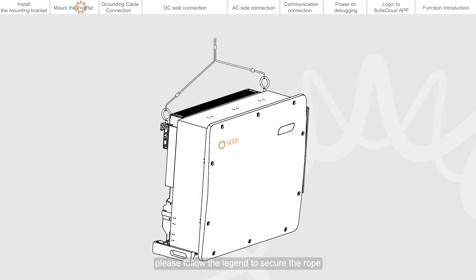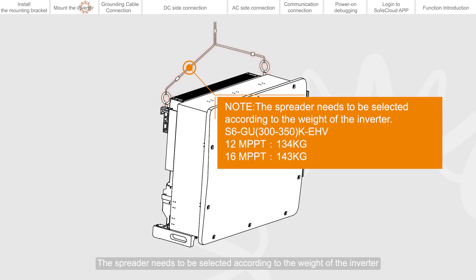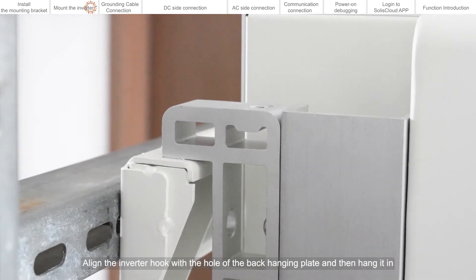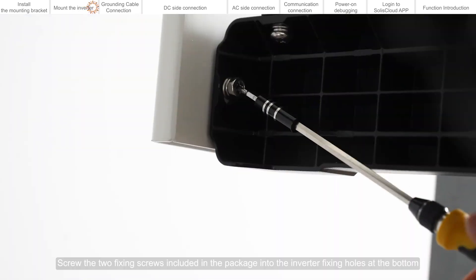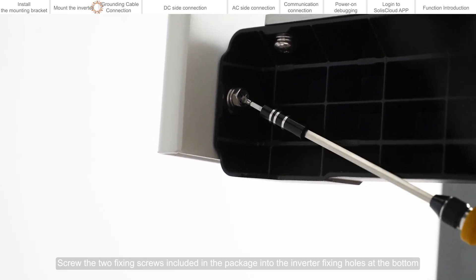If hoisting is required, please follow the legend to secure the rope. The spreader needs to be selected according to the weight of the inverter. Align the inverter hook with the hole of the back hanging plate and then hang it in. Screw the two fixing screws included in the package into the inverter fixing holes at the bottom.